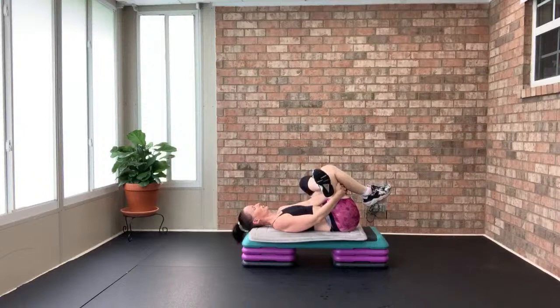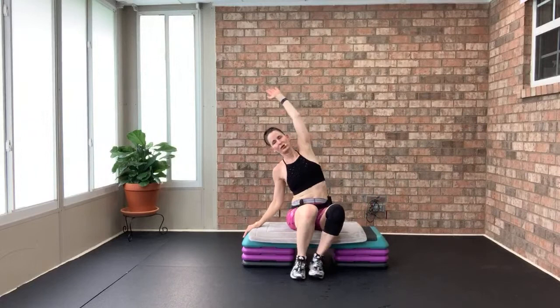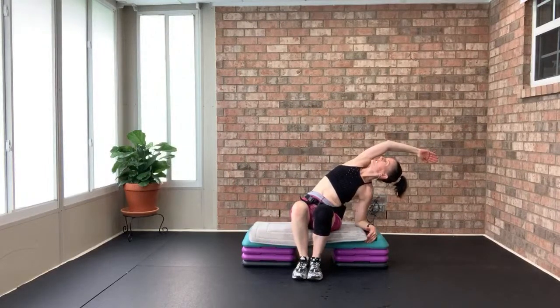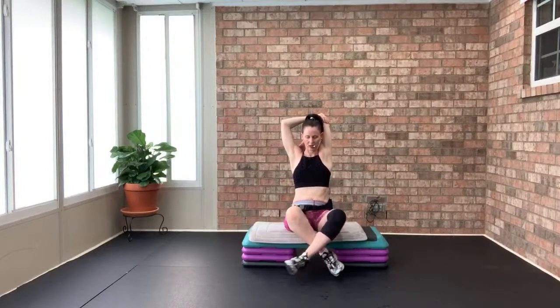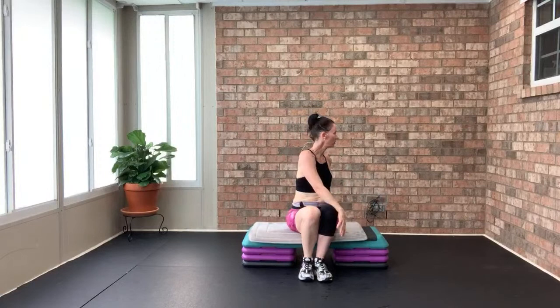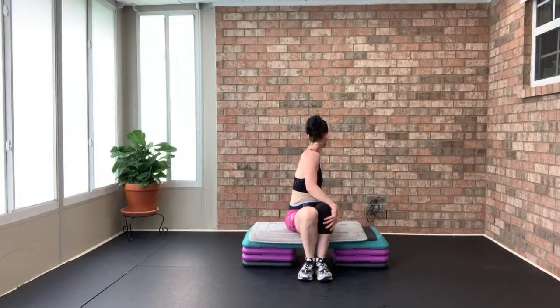Interlace your fingers behind you for a nice chest expansion. So very proud of you. Tricep stretch — do whatever you want with your feet, I like Indian style. Sit up tall, expand through the rib cage, grab that other wrist. Both feet on the ground — right hand on the left knee, look over the left shoulder, then look over the right shoulder. Look over left, look over right. Nice hamstring stretch.